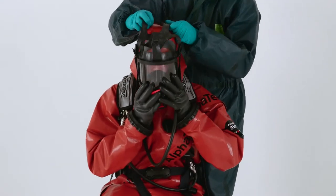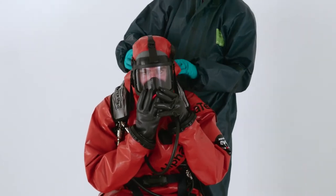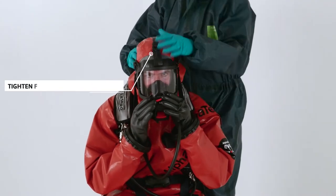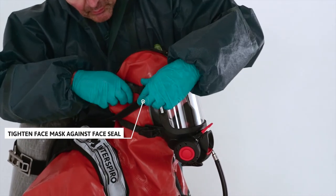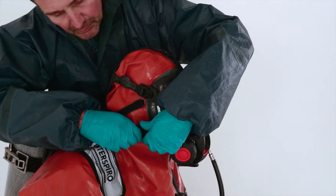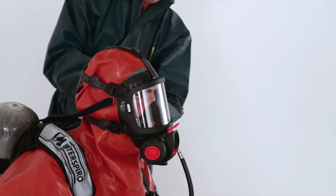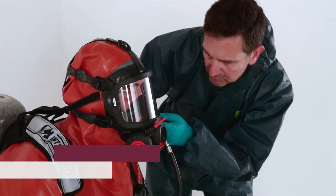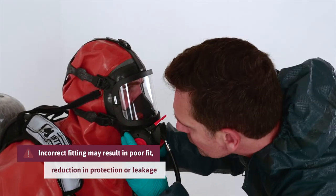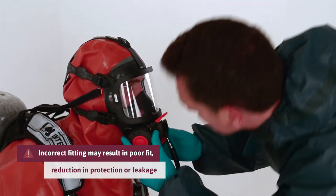Put on the face mask. Position it on top of the grey face seal. Start at the chin and make sure the face mask tightens against the face seal, not to the suit material. Pull the harness over the head and tighten the straps. Let your assistant check the mask position and make sure there are no folds on the face seal, which can cause leakage.